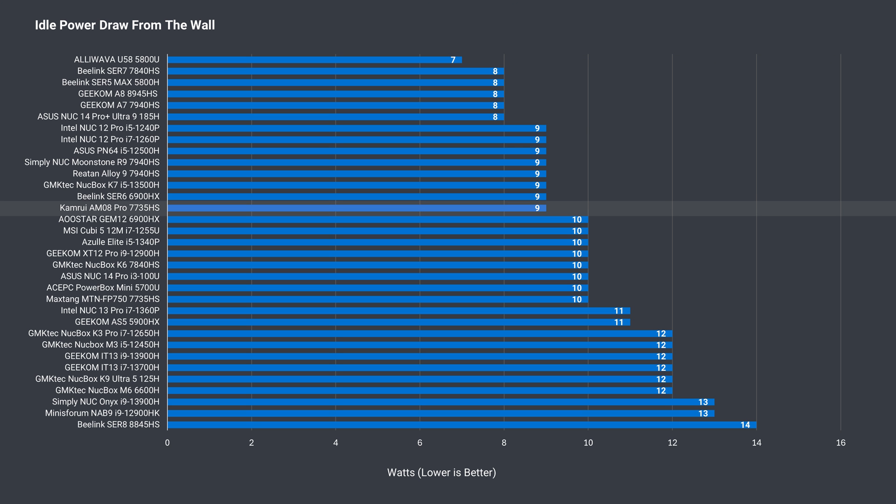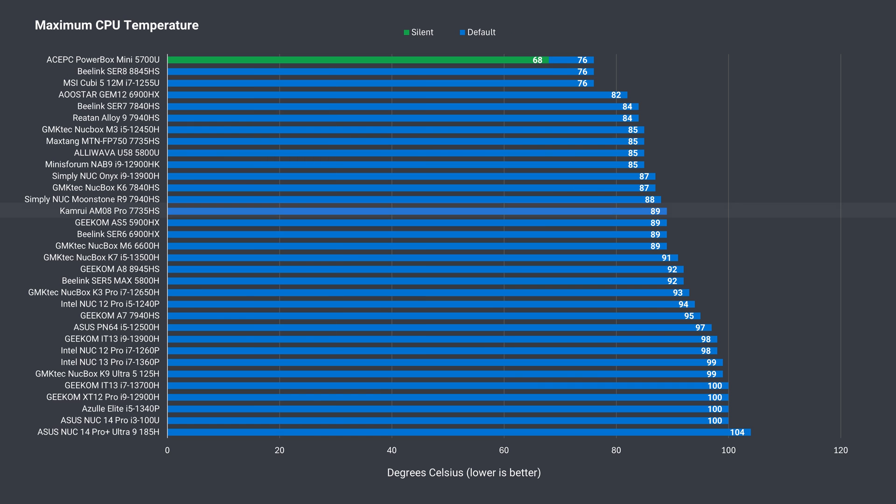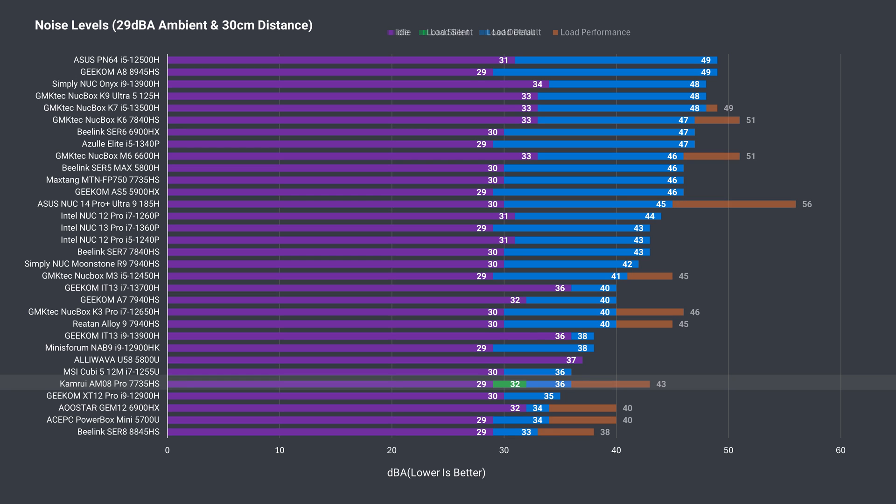Idle power draw is on the lower side at 9 watts, and the max depends on the power mode — as low as 54 watts going up to 87. Interestingly, the maximum CPU temp didn't vary much between the three power options. Not the greatest temps, but far from the highest. What will change is the maximum fan noise — silent isn't silent under load, but it's clearly quieter than the other two, and on the first two modes it's not a loud mini PC at all.